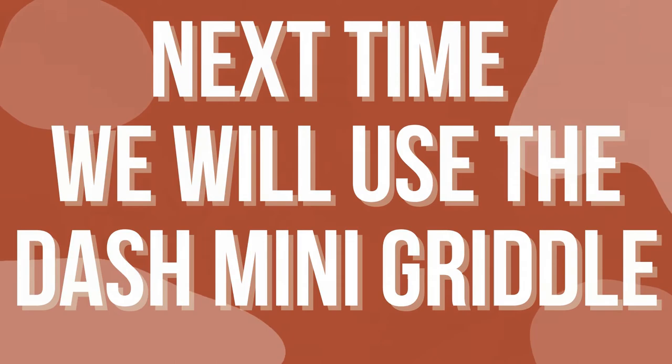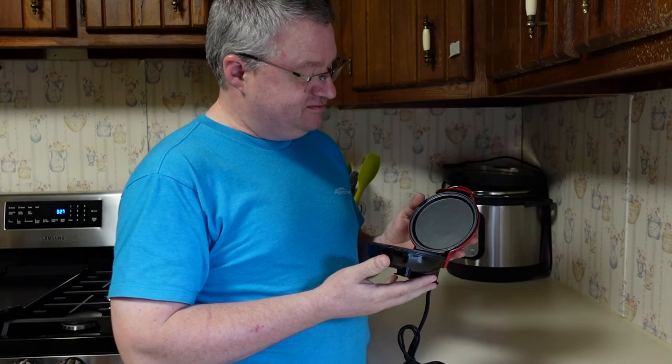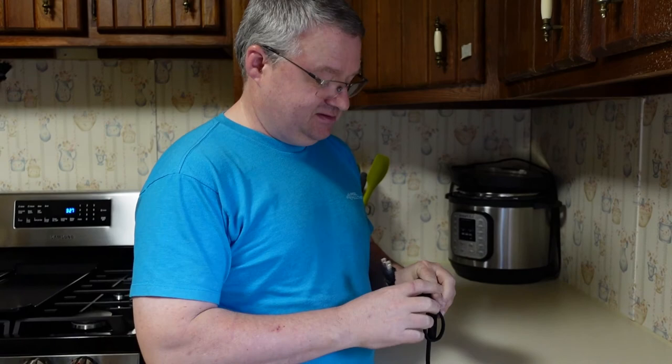Next video we'll see the griddle being used. The waffle maker didn't suck — now it's time to find out if the other one can make an egg, because I'm starving.